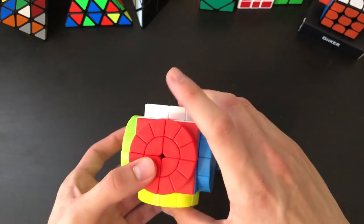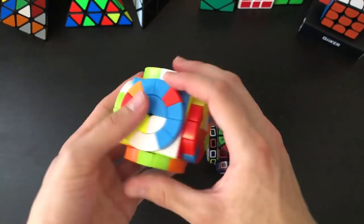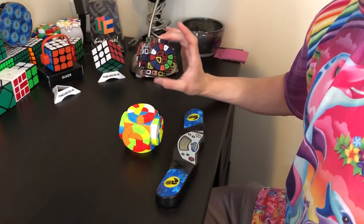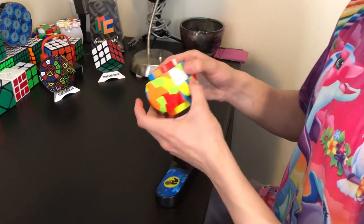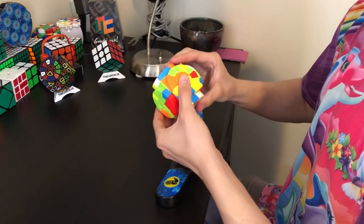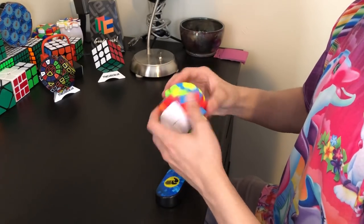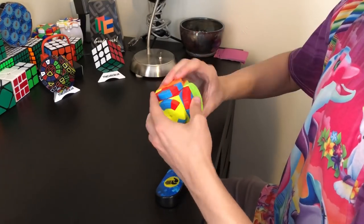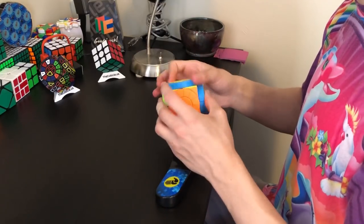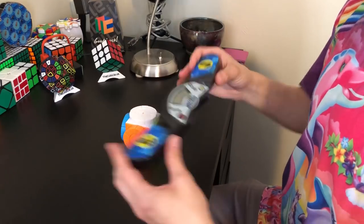I'm going to give this a quick scramble, then I'm going to do a solve — and I'm going to completely ignore the numbers. The solve time was 4 minutes 13.204 seconds.